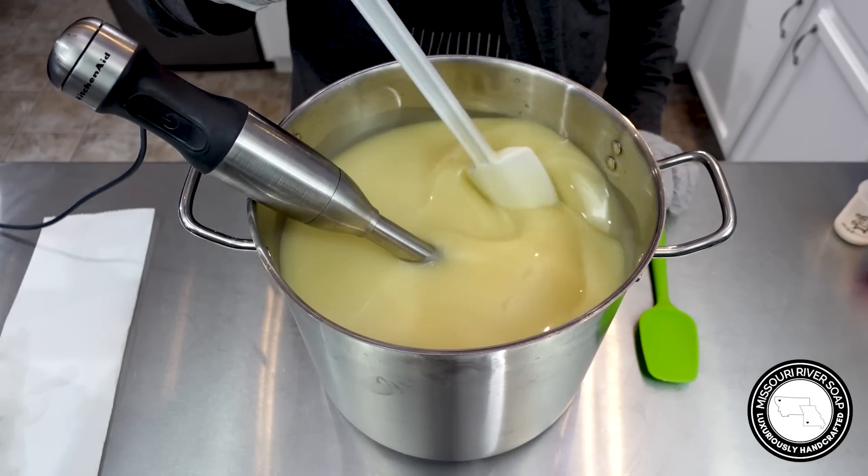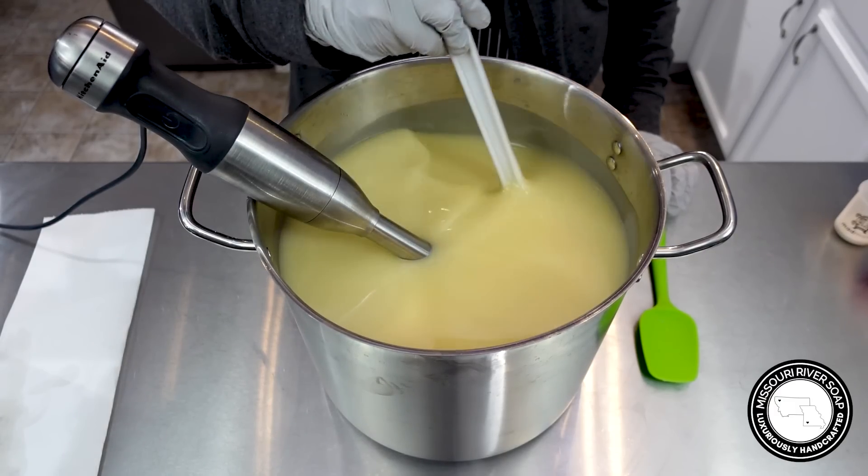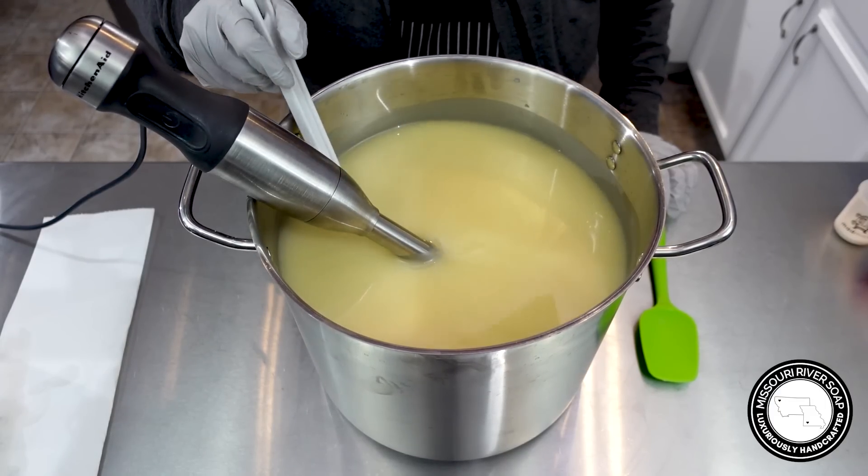That's looking good. I'm just checking that there are no oils swirling on the surface, because I do need time to work with my colors.